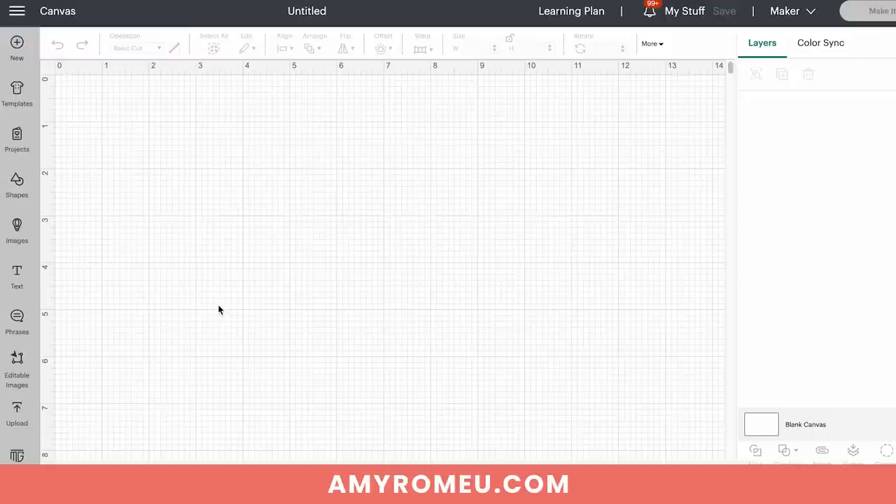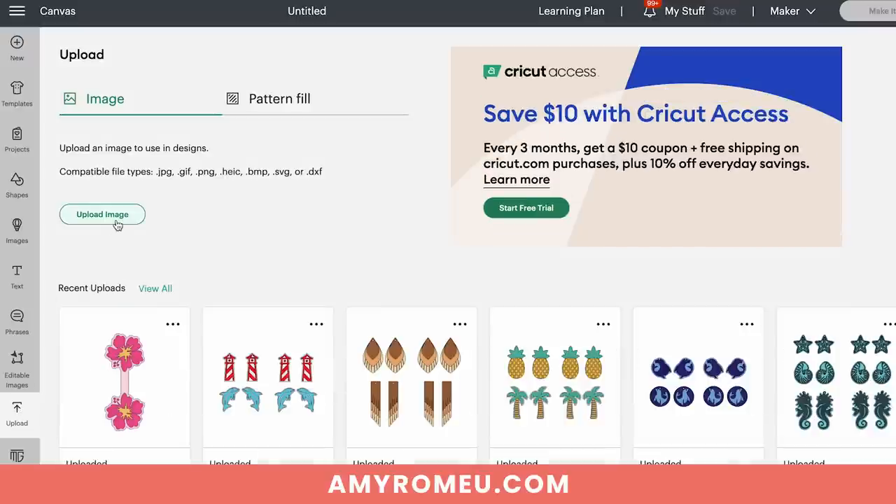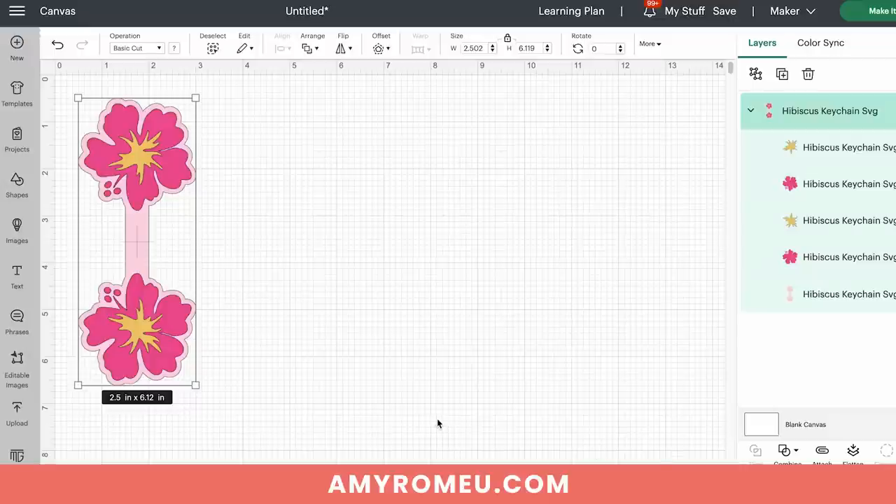We'll start on a blank canvas in Cricut Design Space. Click Upload, then Upload Image, and browse to where the unzipped SVG file is. Click on it to select it and it will appear in your recent uploads row. Click on it to select it and then click Add to Canvas. This is a simple three-layer project and you can see all three layers. Keep in mind the colors on screen are just suggestions — you can cut these layers from whatever faux leather or heat transfer vinyl you'd like.